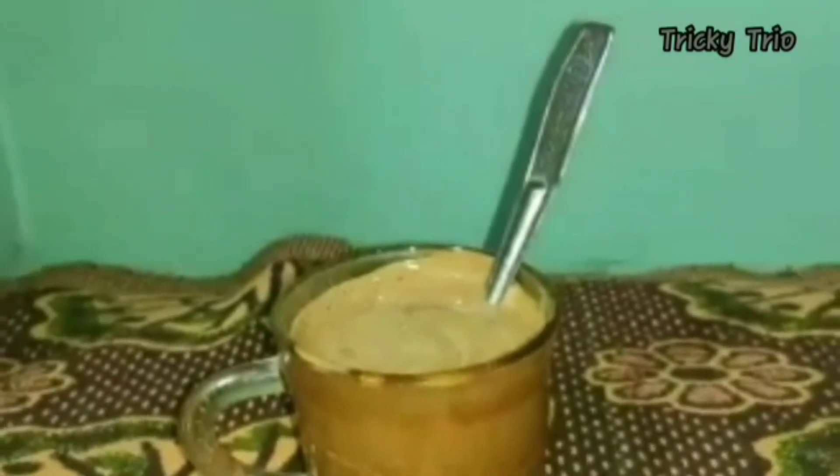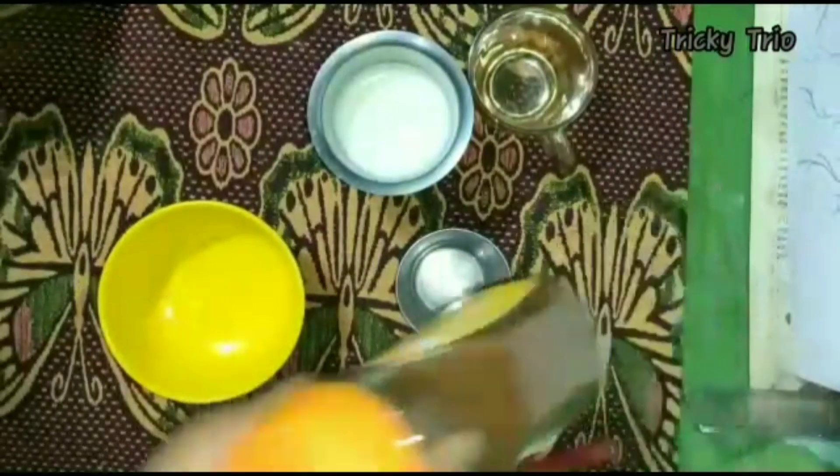Hey Tricky's, today's recipe for our Tricky Trio channel is a great recipe for all of you. You can add coffee, cappuccino, and you can add the base.